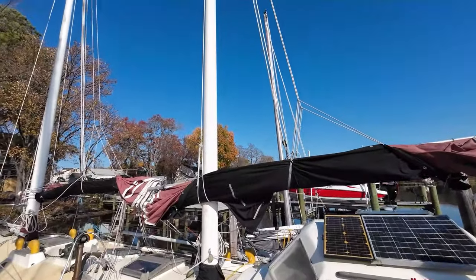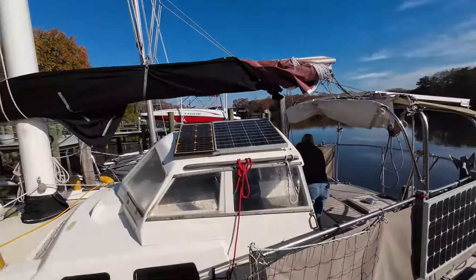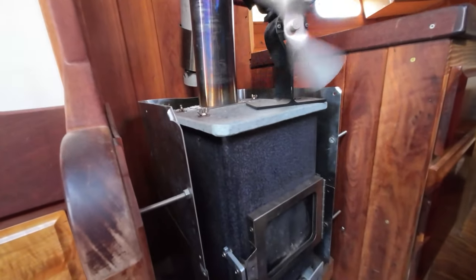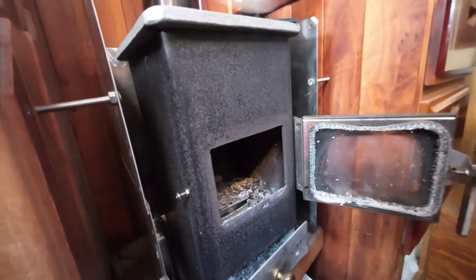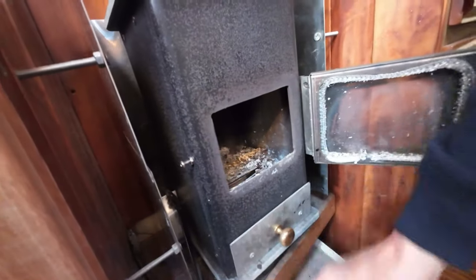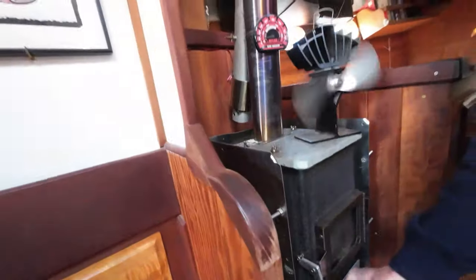Wow, 4,400 hours. We're going to head on board for a nice little tour. This stove was made by the owners of the boat just out of some basic steel standard channel. They purchased a door, put soapstone at the top, and made a little ashtray at the bottom — and it's heating up the space just perfectly. Well done.